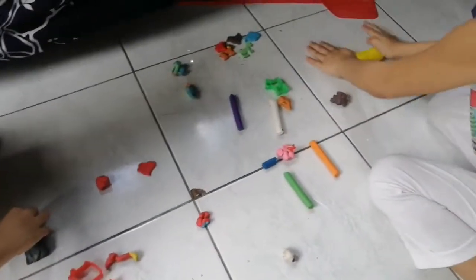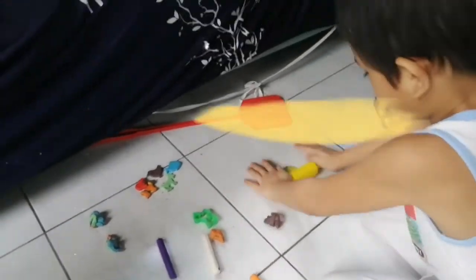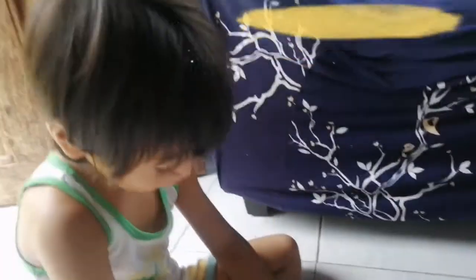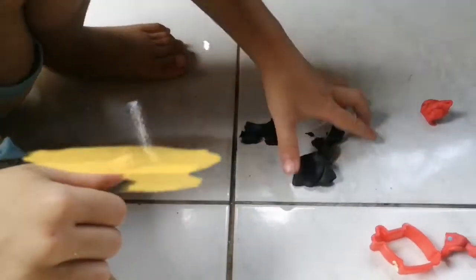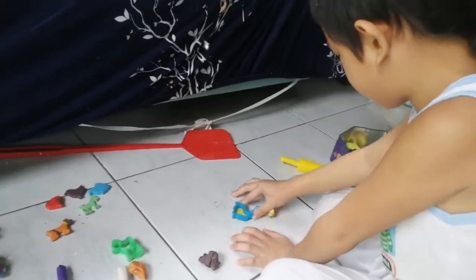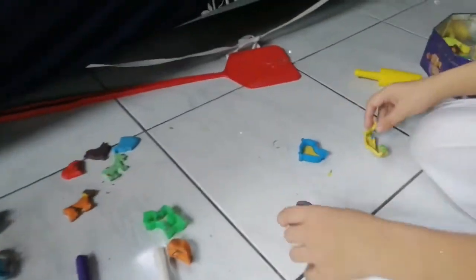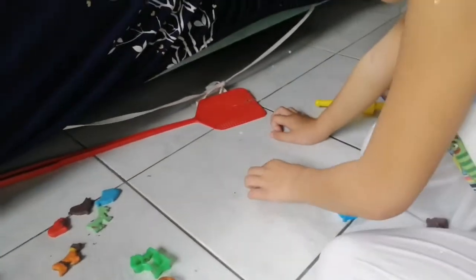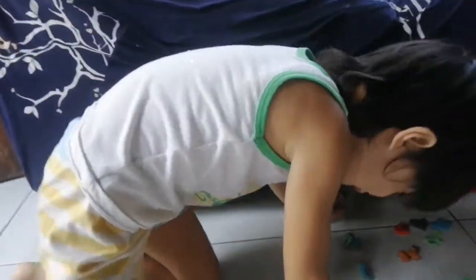What are you doing? Now you're making with the clay. Is that Jiga, our dog? Yes. What are you making there? That's a bird? It looks like a dog. Let me see. Jigo again.